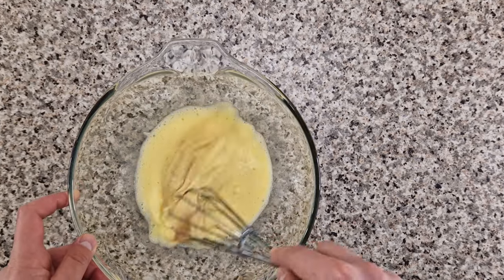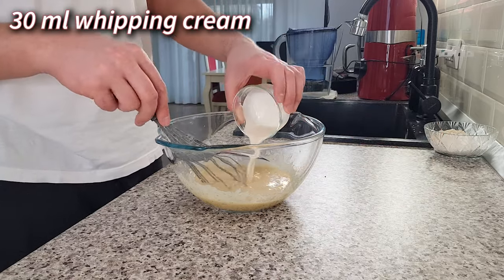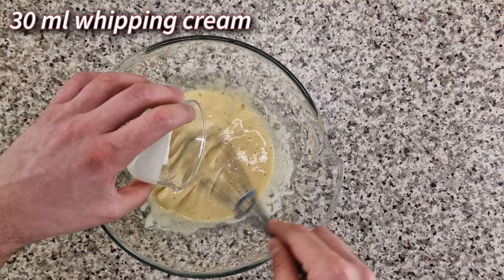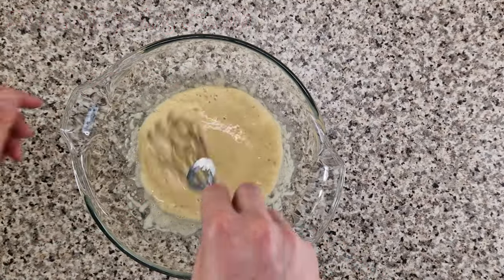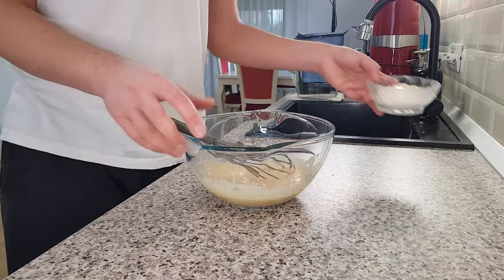Continue mixing very well until the jam is completely incorporated and then pour in 30 milliliters of whipping cream. This should also be at room temperature. And once the cream is incorporated you can combine your dry ingredients.